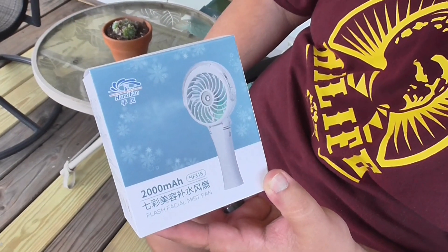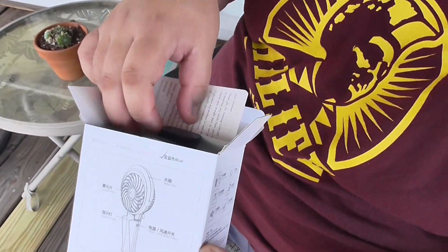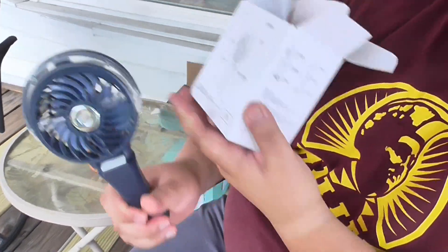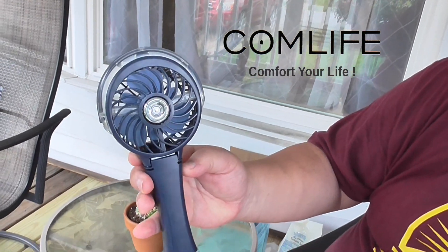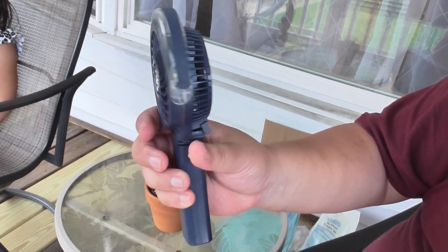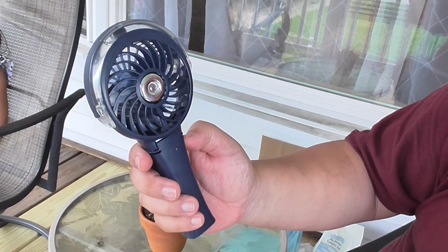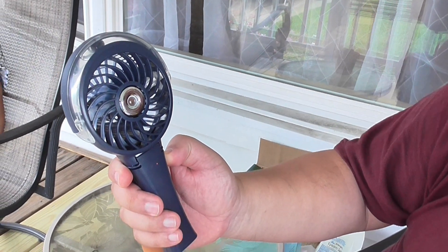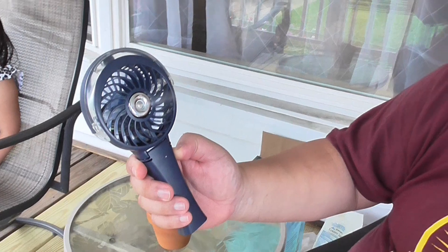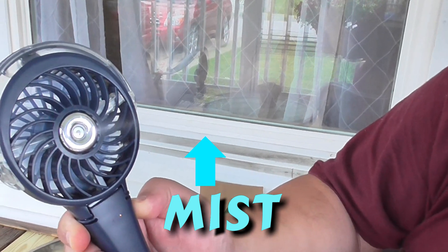Okay so let's see what we get inside. We've got the fan — it's a misting fan. You guys probably can't see that but it's putting out a terrific mist if you were to point it at yourself.